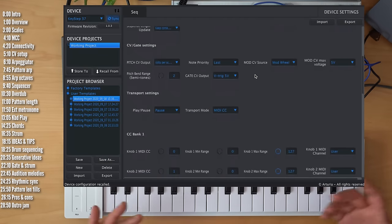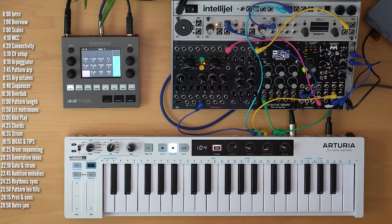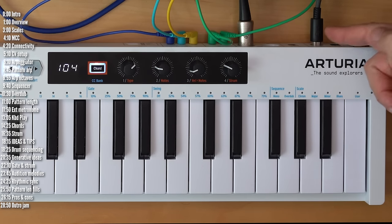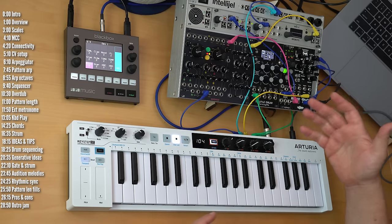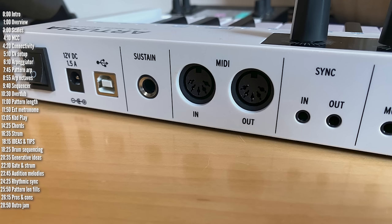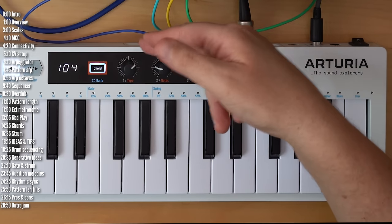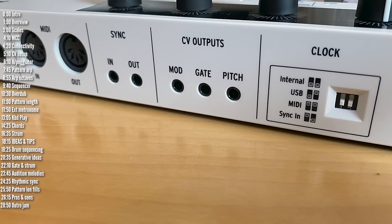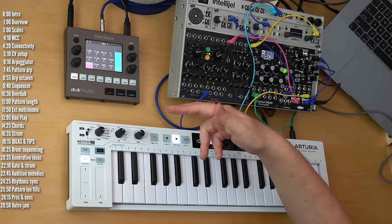Aside from parameters you can access directly on the control panel, you also have additional settings in the companion MIDI Control Center software, and you can back up your settings and patterns there too. From a connectivity perspective, the Keystep 37 is identical to the Keystep 32, except it has a USB type B jack instead of micro USB. Both have 5-pin MIDI in and out ports, sync in and out for modular or other gear, 3 CV outputs for pitch, gate, and modulation, and a sustain pedal input. DIP switches on the back let you choose the clock source — internal, external clock, MIDI, or USB.